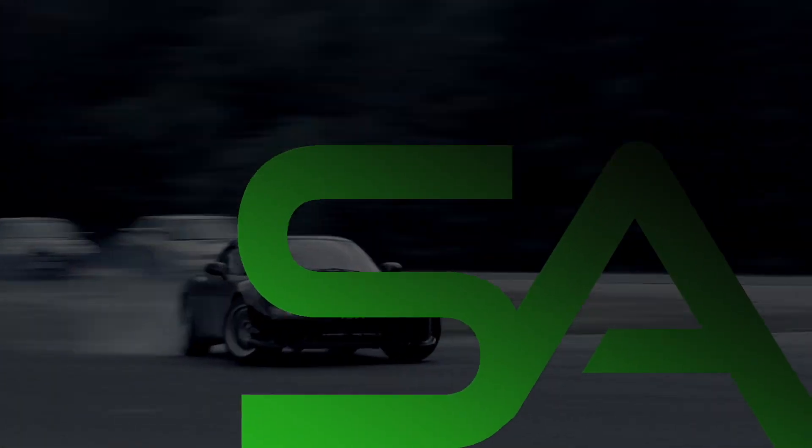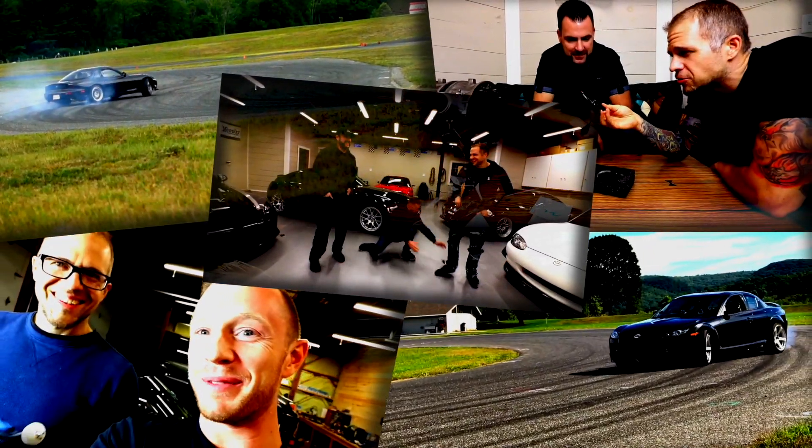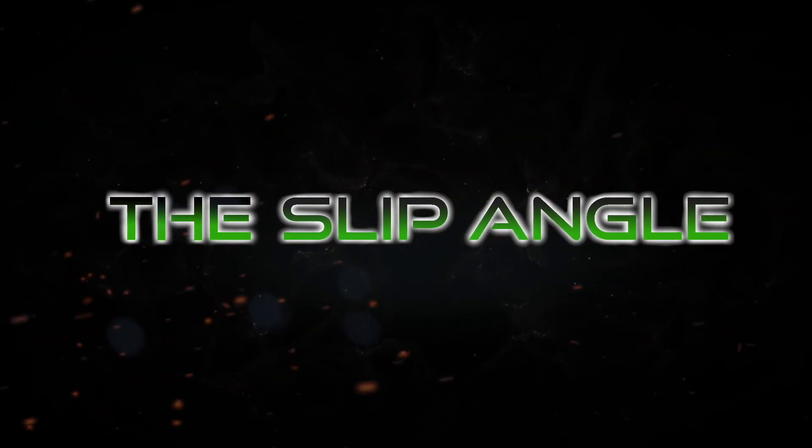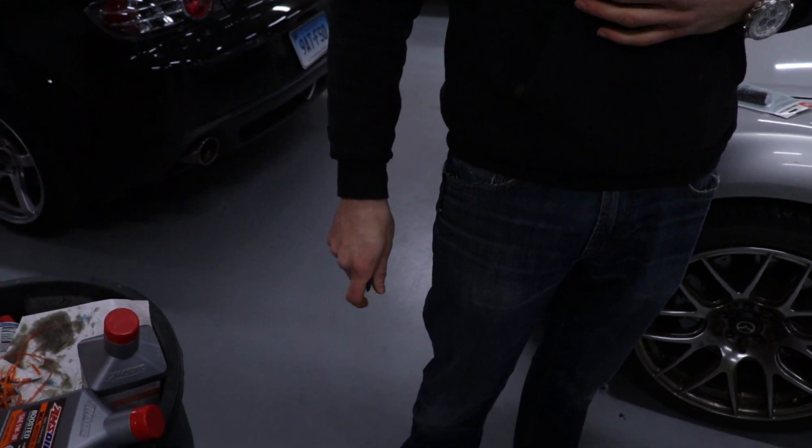Are you rolling? Nope. Wow, that looks crazy. Oh what, the lens getting bigger and smaller? What do you got there, Quinn? What's in your hand?